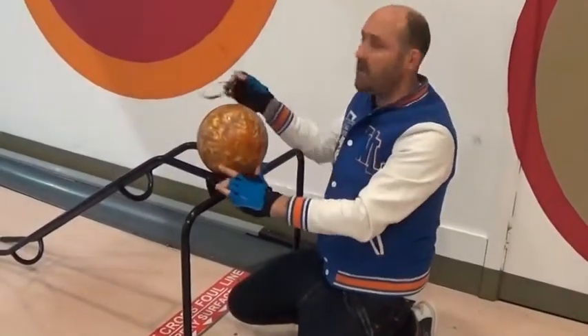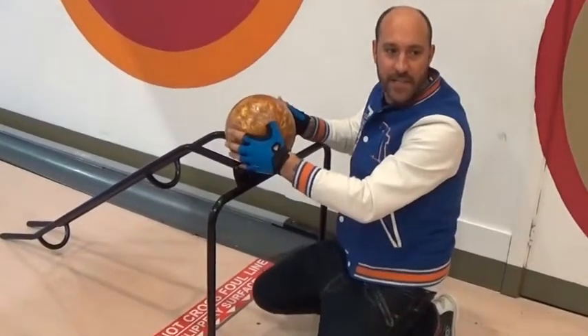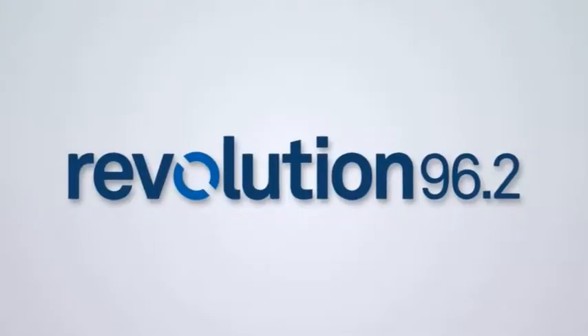Excuse me, can you put the barriers up — the safety barriers on the side — for me please? Yeah. Thank you.